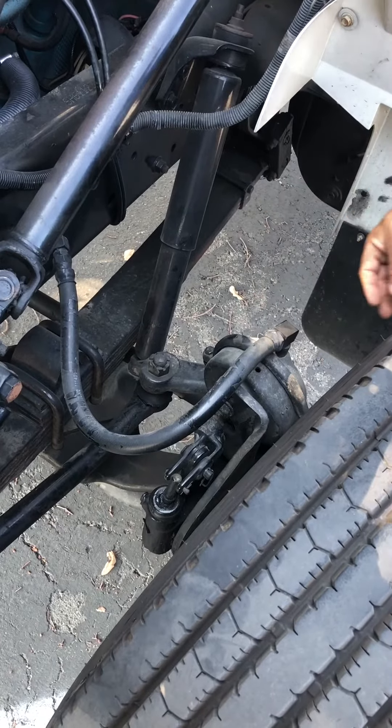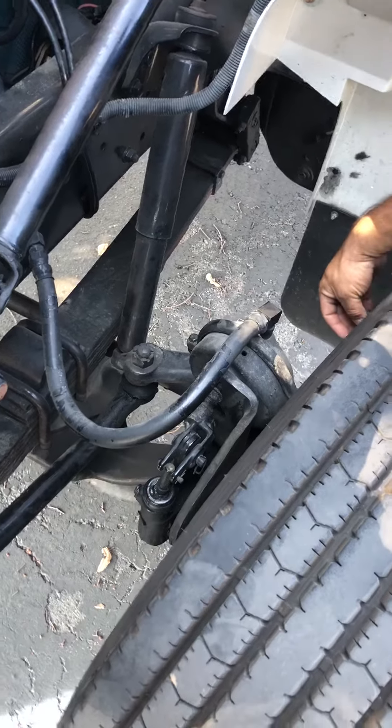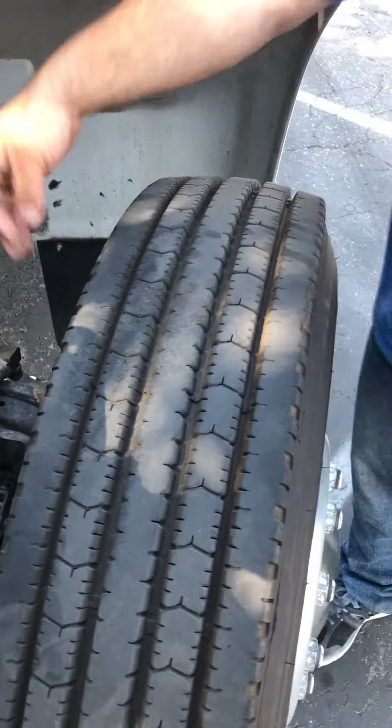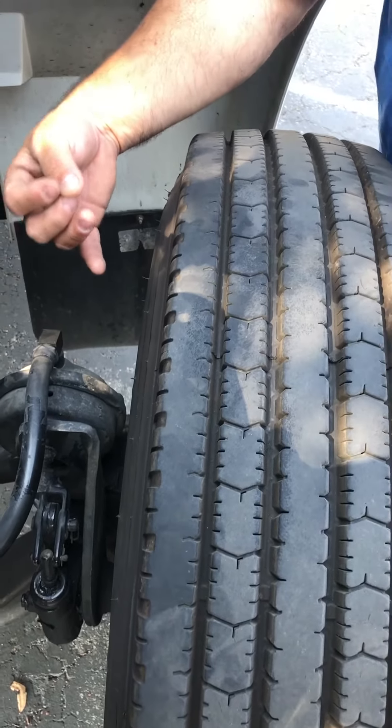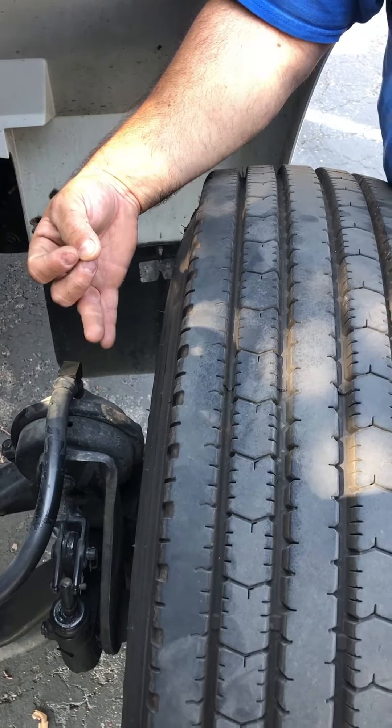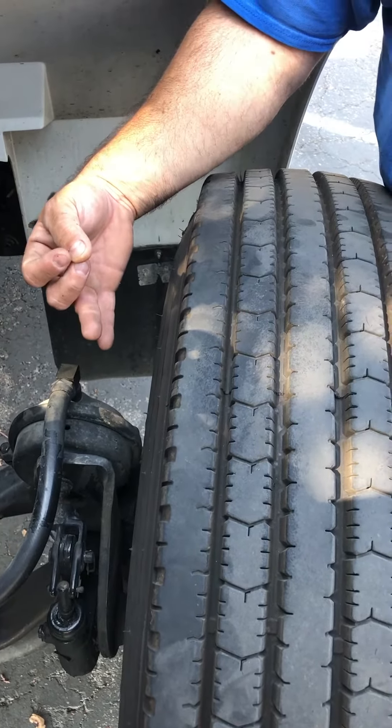From there, I move on to my brake pads. There's no oil or grease on them, which will cause brake failure. No black powder, meaning I have excessive wear, or white powder, meaning somebody put out a fire. If I look at my brake pads themselves, I should have more than a quarter inch of life left on my brake pads.